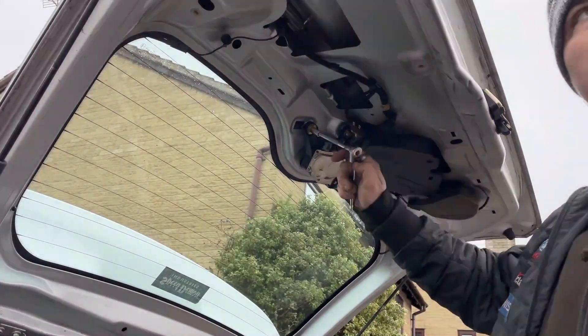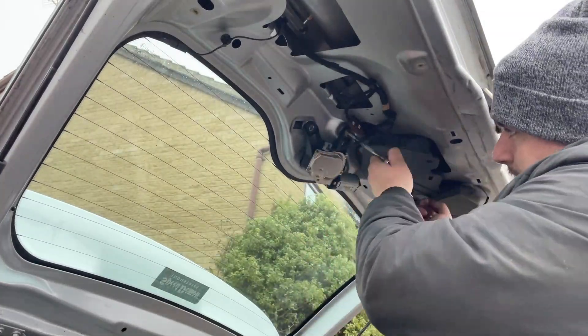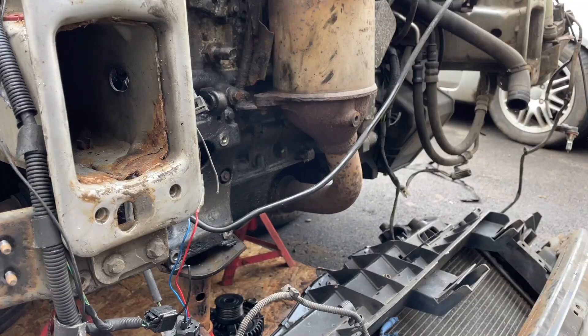Next I removed the rear window wiper. Then I started work on the faulty alternator wiring.